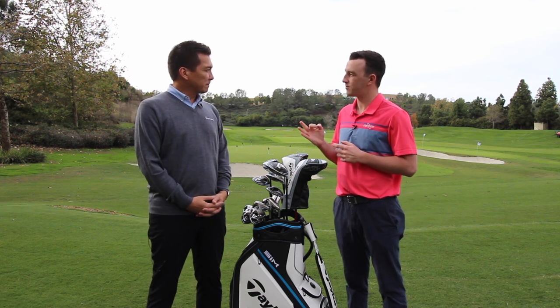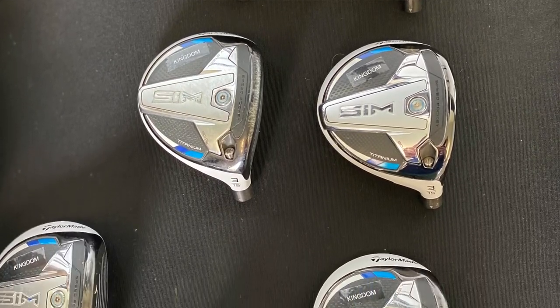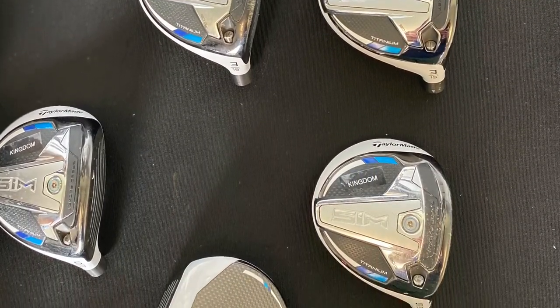Now we've got three different models — the SIM, SIM Max, and SIM Max D. What are golfers going to see that's unique out of each of the three models?